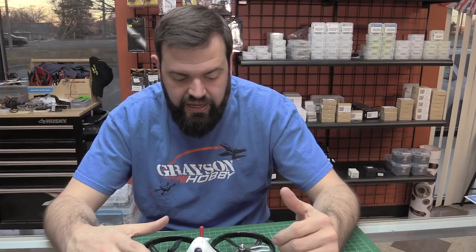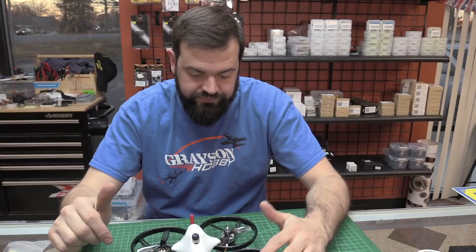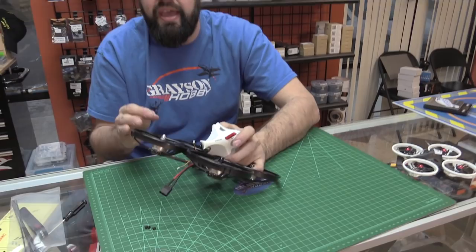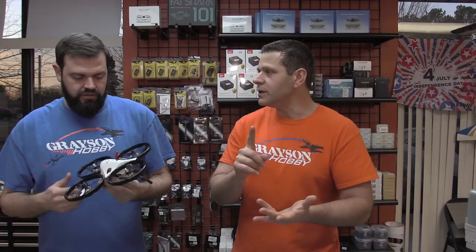I like that the VTX does 200mW, 100mW, 25mW, or pit mode — 48 channels, smart audio. 20x20 ESC, bigger ESC, F4 flight controller. The camera is decent for what it is but you can always upgrade — it's a standardized camera mount. King Kong has stressed to me many times that this is a quad designed for beginners. If you're already power-looping buildings on an alien frame, this probably isn't for you. But if you want to step up from a smaller quad toward a five-inch without killing your bank account, this might be a good trainer.